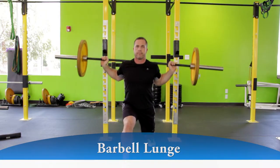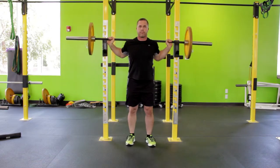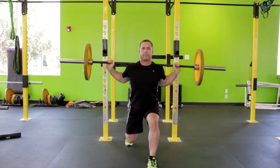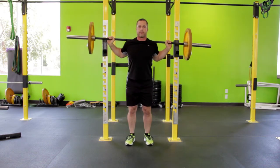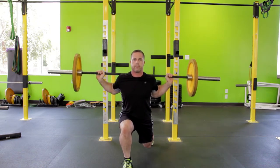Take a large step forward with one leg, about two feet or so, and plant the foot on the floor. If you step directly forward you may find it difficult to balance. Stepping forward and slightly staggered out will widen your base of support and help with balance. Make sure you keep your toes pointed straight ahead.